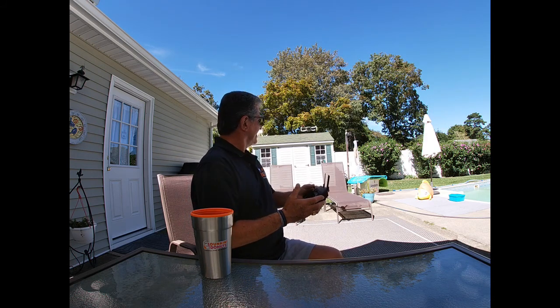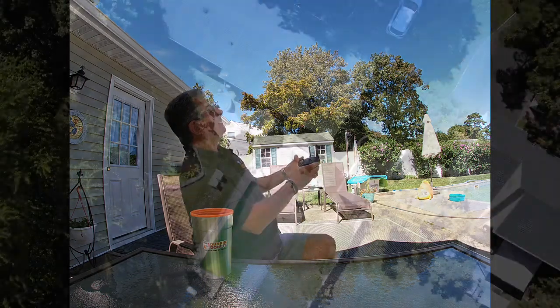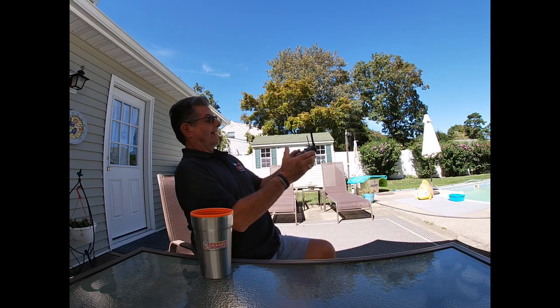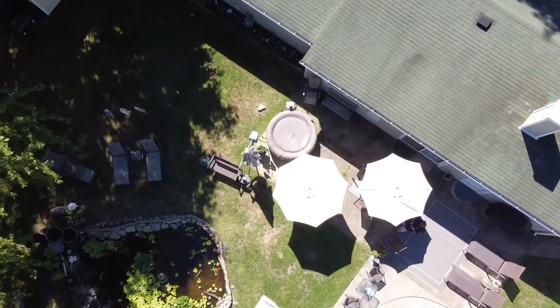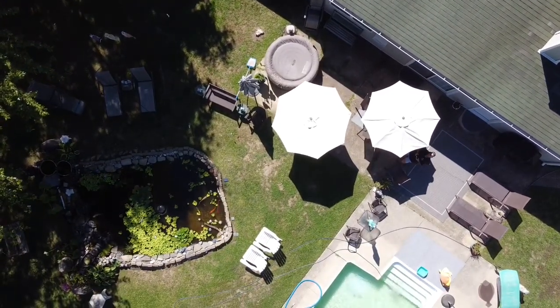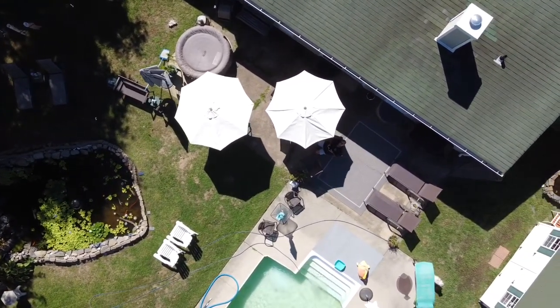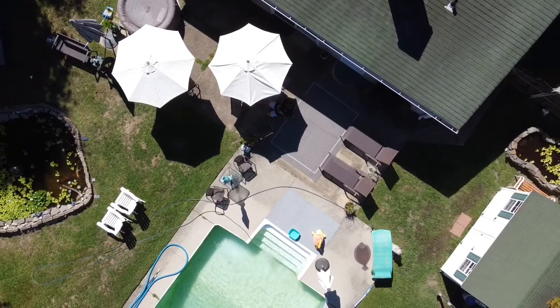We're going up. I fly from the picnic table, then I go up and give you a look around. And there's the pond. We actually have two ponds — this big one on the left and then we have a smaller one on the right.